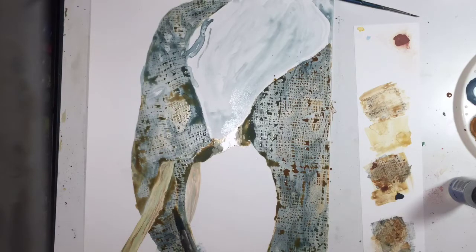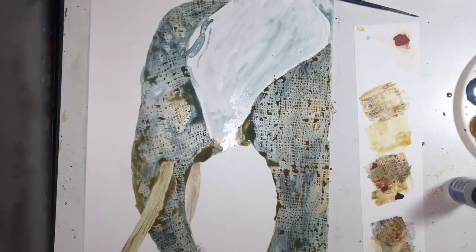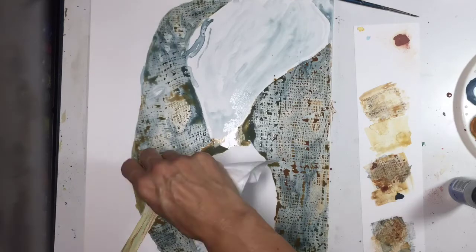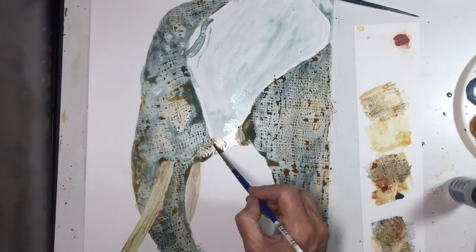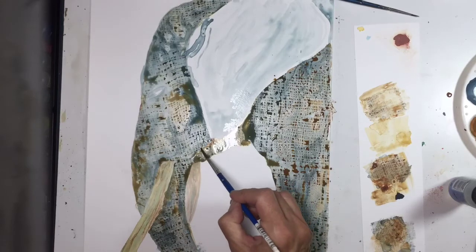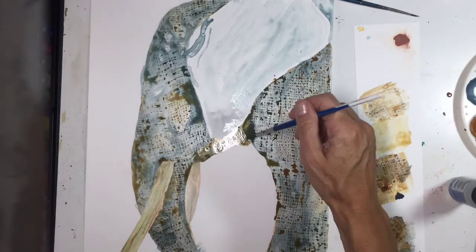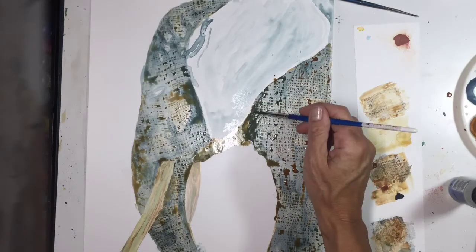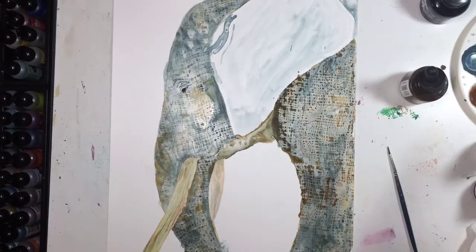I'm coming over with yet another layer — just adding layers and layers — and I go over with shadow. As you can see, I've got more shadow now, and then I will come back in and add lighter colors of orange, yellow, and flesh color using Daler & Rowney FW inks in Fleshtone. I love that because it's great for highlights.